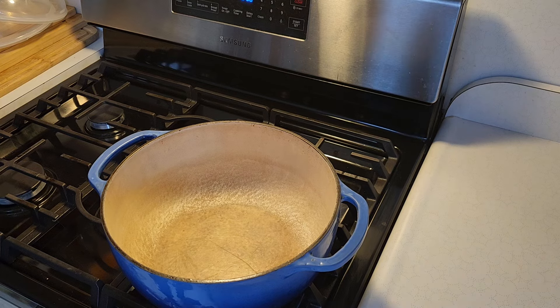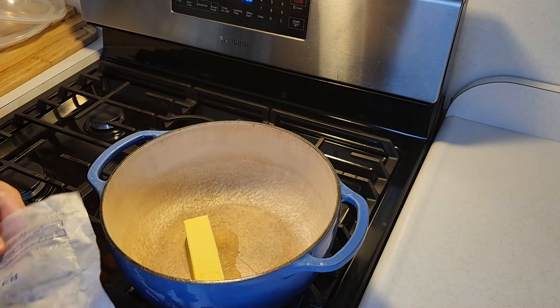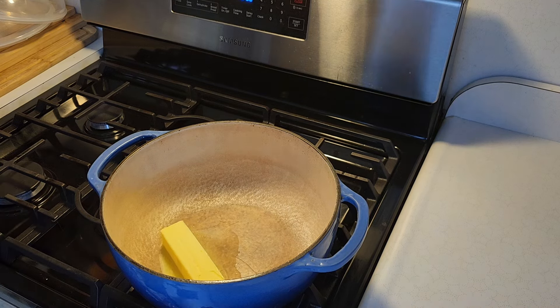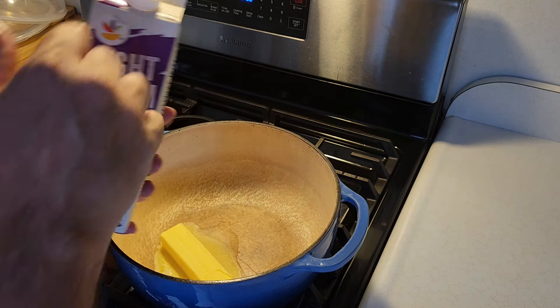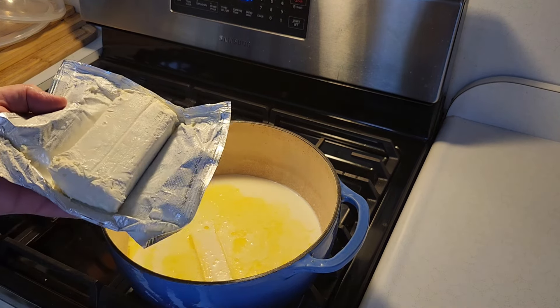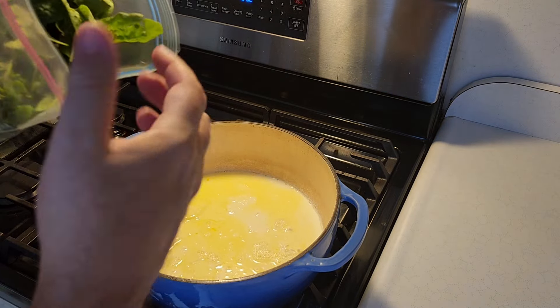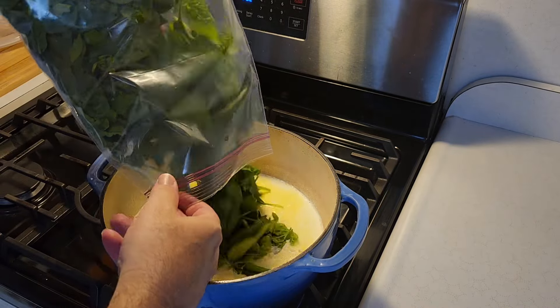First we're going to start with how we make the cream of spinach. I start out with one stick of butter — whether it's salted or unsalted depends on the flavor you want; I have salted butter here. To that I'm going to be using one quart of light cream, put the whole thing right in there. Now we're going to put one eight-ounce brick of Philadelphia cream cheese right in there and break it up a little bit.